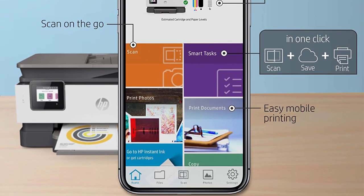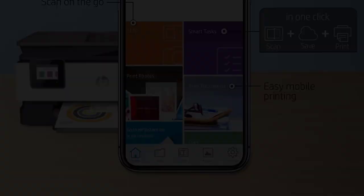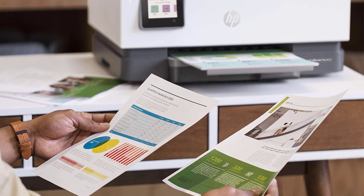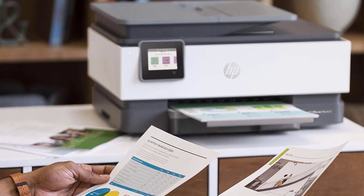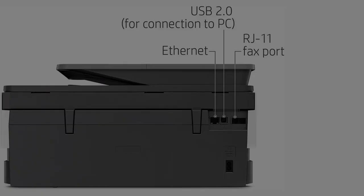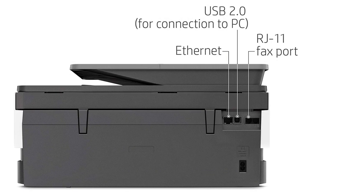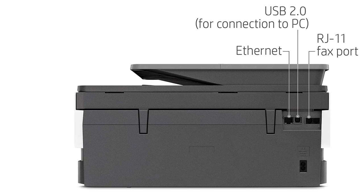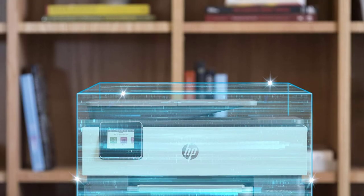We understand that many of you work with data that's confidential and needs to be protected. This printer understands that too. To provide protection to your data, it comes with incredible built-in security functions. All sensitive information is protected with a password, standard encryption, and document protection.